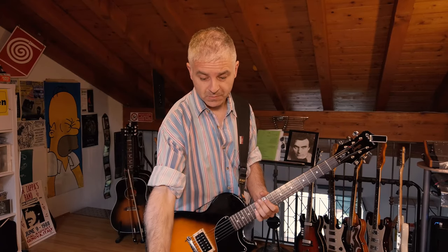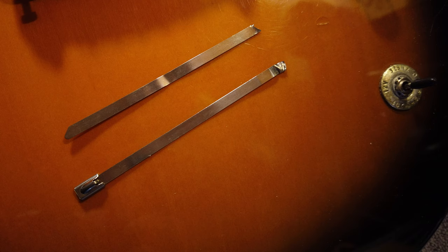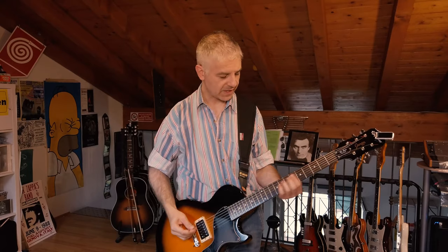Another way to use a cable tie is to take one cable tie and cut it in two, like I did with this. You just take one side and use it as a pick.